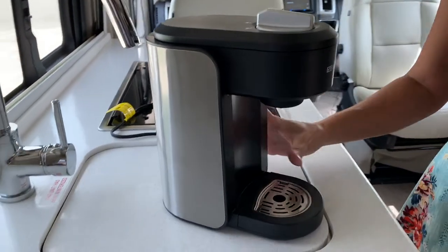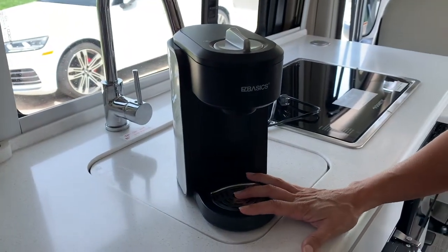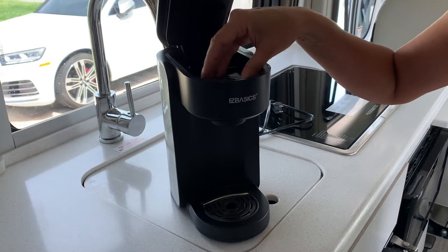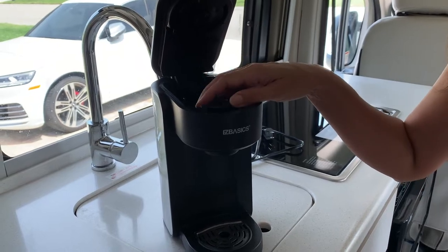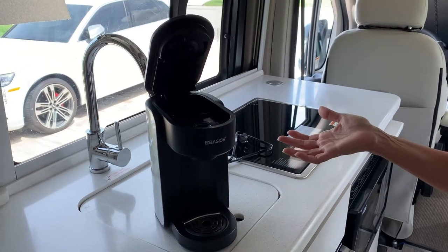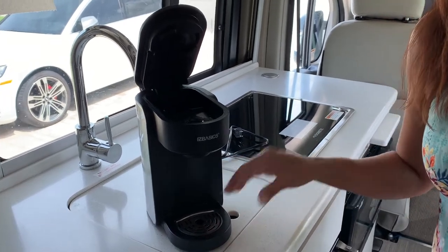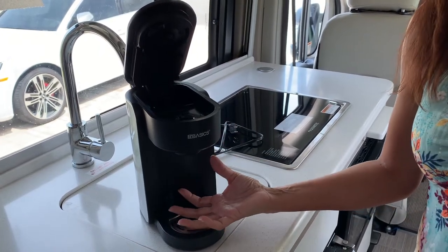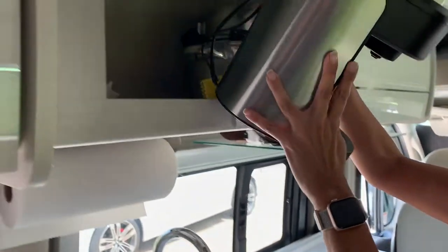I have not been disappointed with this coffee maker. I've used it just about every day that I've been camping in my Talaro and it works great. It's compatible with K-cups and comes with a reusable filter that you can use for ground coffee or brewing tea. I've also used it just to make hot water. After an exhausting day of hiking in Utah, it was convenient to use one of those cup of soups — just fill the coffee maker with water and have the hot water dispensed straight into the cup. And look how nicely it fits into the overhead storage compartments.